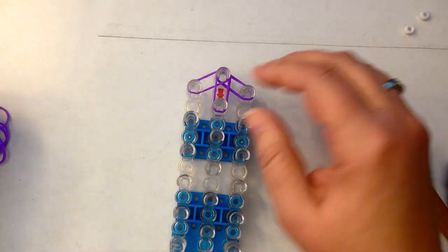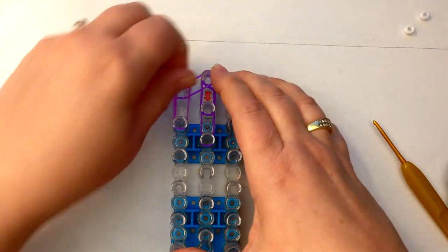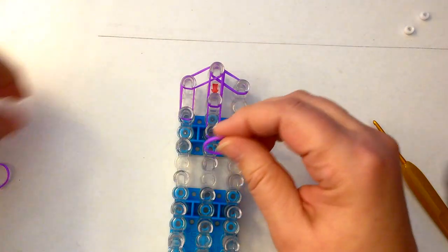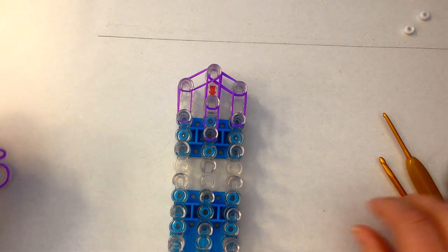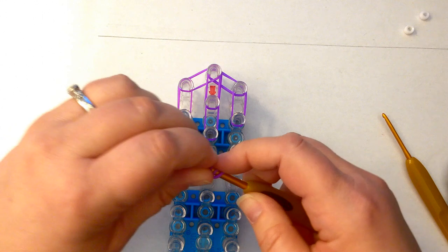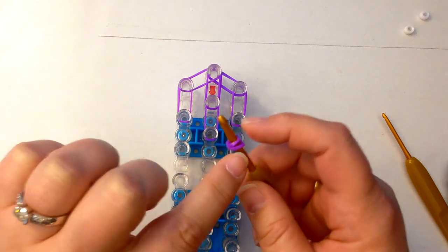I'm placing purple bands to start with, and I'm going to be using Crafty Ladybug's technique for hair at the back of the head — I think it looks much, much better. If you haven't checked out her YouTube channel, please do so. It's a really interesting lot of tutorials, from doing them on the hook to doing them on the loom. I'm going to do the brim of his hat here, the little edges.